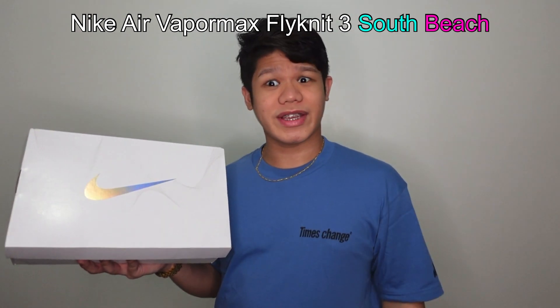What we have here is the Nike Air VaporMax Flyknit 3 South Beach — let's just call it VaporMax South Beach. This is actually a personal pair of mine that I already had in storage but somehow forgot about. So let me give you a brief background. It was actually released October 2019, so it's been a while. One of the reasons why I got the VaporMax South Beach was I saw it online over at the Nike shop, and it was down from 9,500 to 7,419 pesos.